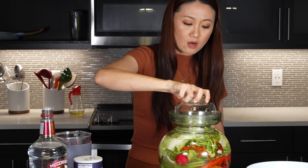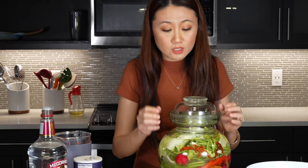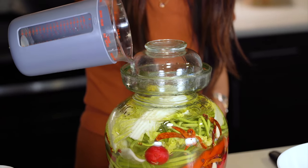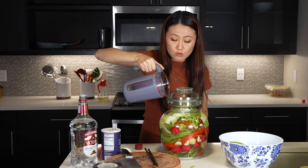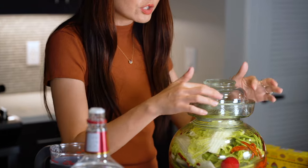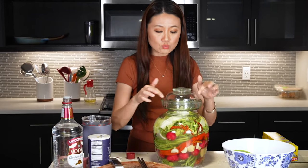Once you finish putting all the vegetables in and close the jar, the key step is to seal it. Your pickle brine won't go bad because of the water seal — you seal the jar and the brine is protected. Check the water seal every three days or so, because if the water dries out, your pickle brine will die.